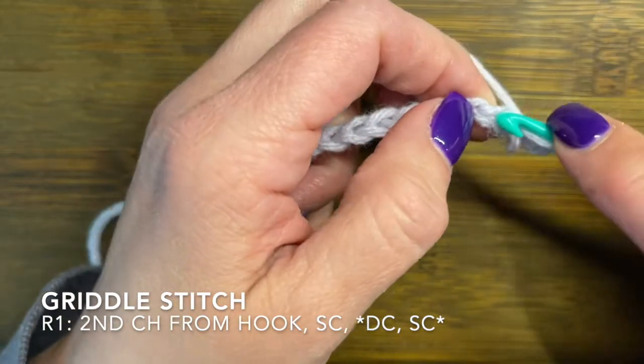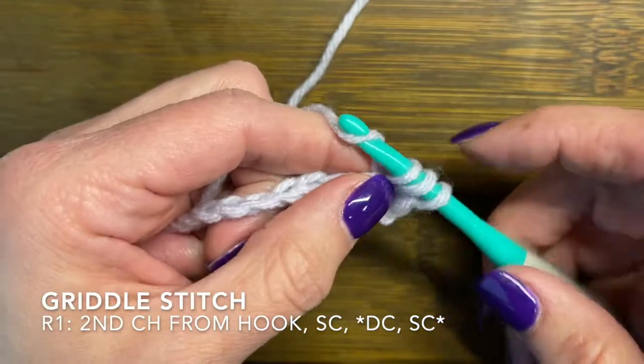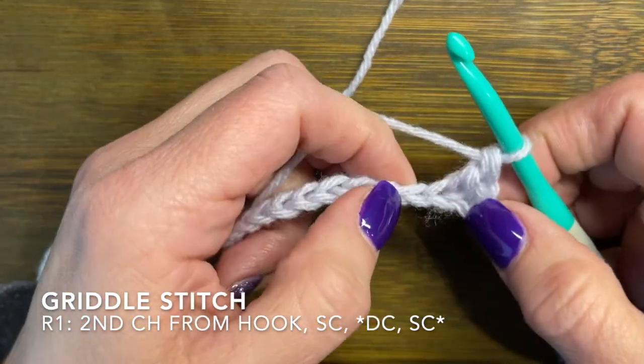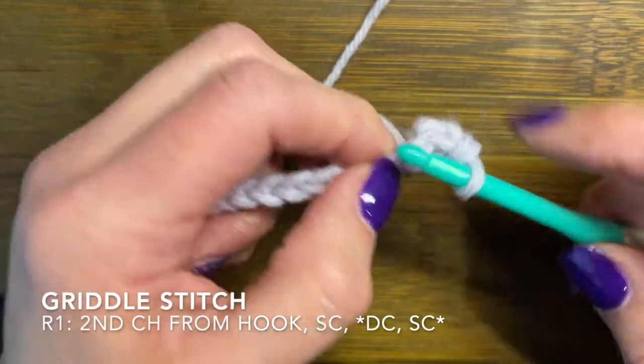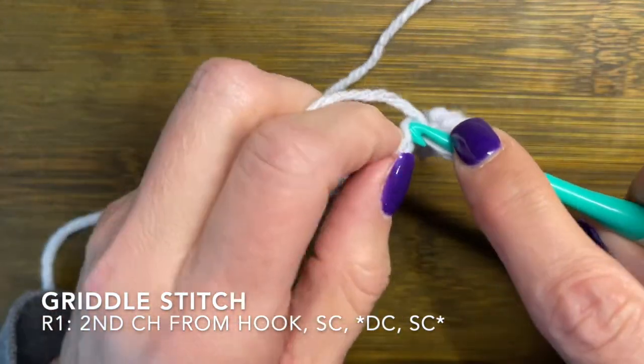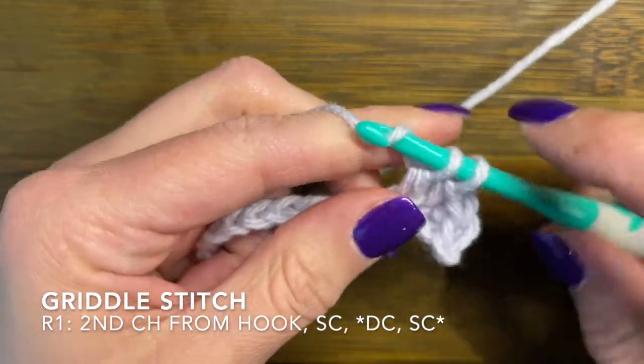Then you're going to go into your next chain and do a double crochet. I'll put links to how to do single crochets and double crochets in case you want to check out those videos. You are just going to alternate between double crochet and single crochet all the way across.